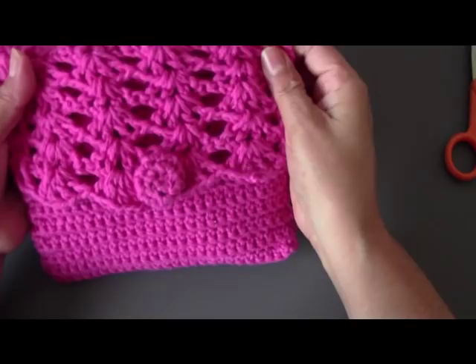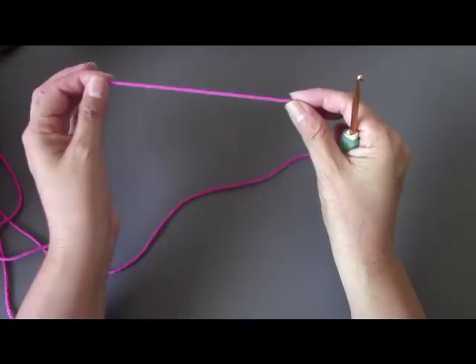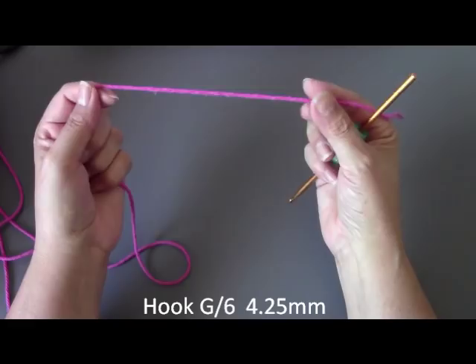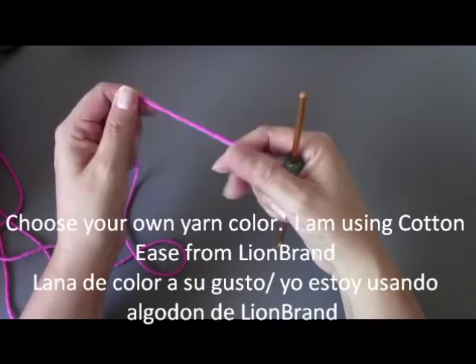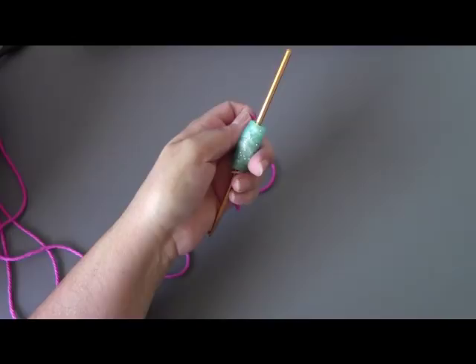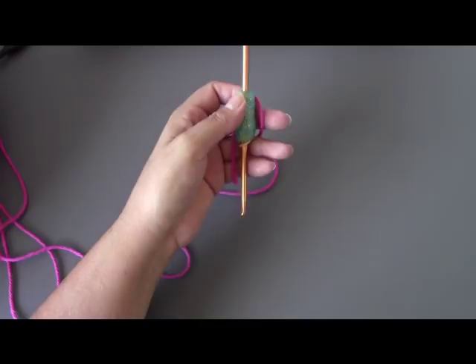Hello everyone, this is Yolanda from the All Crafts Channel. To begin our little purse, I'm going to be making it a little bit more narrow than what the pattern calls for. I'm going to be using a G-hook, which is size 6 and 4.25 millimeters. I'm using the Cotton Ease yarn. This is called the Perfect Purse by Lion Brand — it is pattern number 90138AD. I will put the link down there; it's a free pattern from Lion Brand yarn.